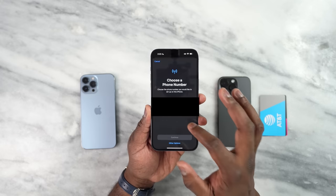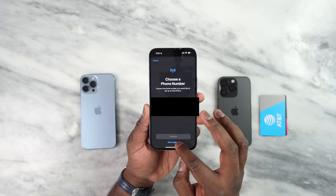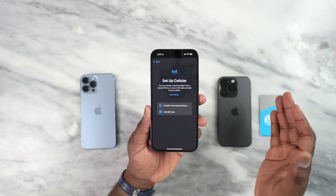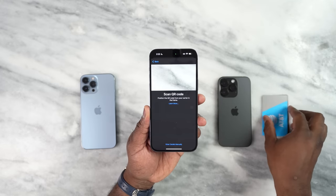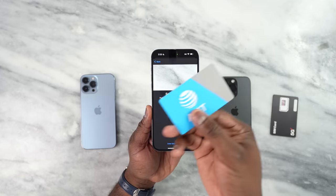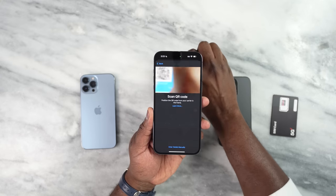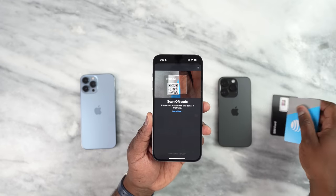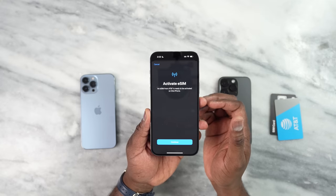I can go ahead and transfer either of those to the 14 Pro Max, or I can also use other options. Other options allow you to bring your iPhone close and do a nearby transfer, or you can use a QR code. In this case, I have a QR code from AT&T. I can go ahead and scan that — and boom.